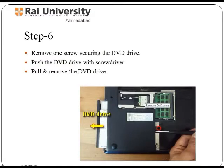To remove the DVD drive, first remove all the screws. This will allow you to separate the cover, and push the cover with a screwdriver to remove it.